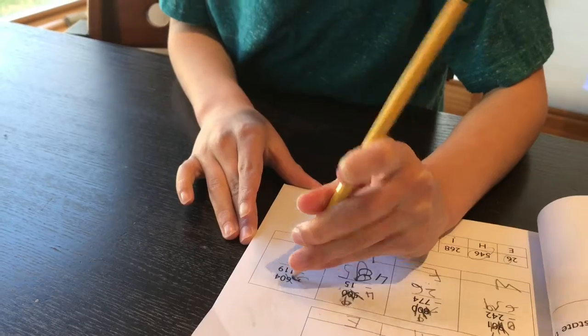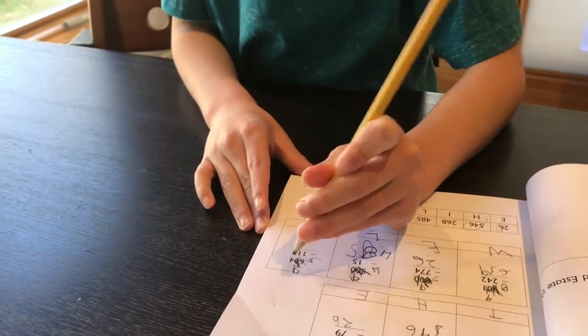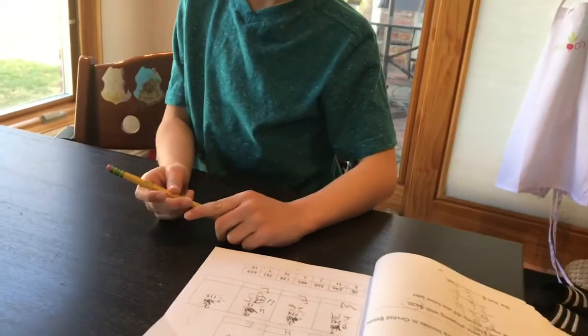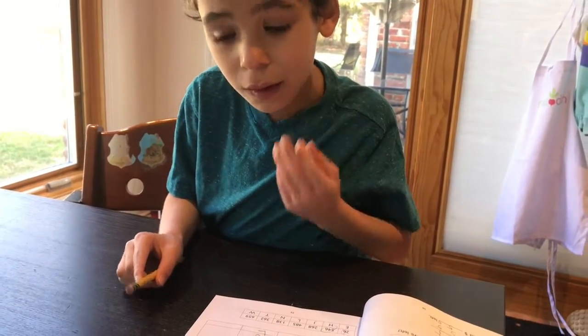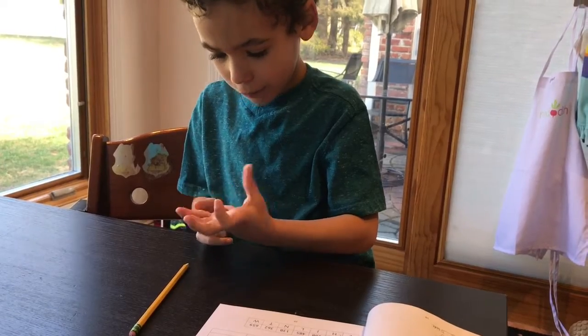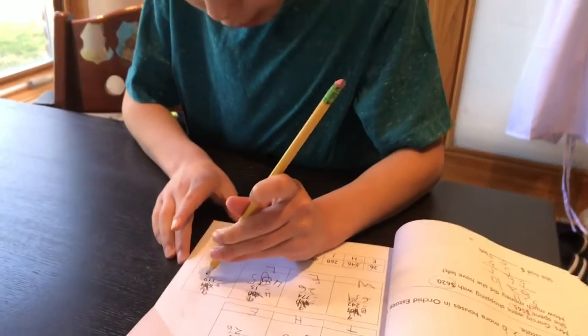So your six hundred becomes five, and your tens place is now ten instead of zero. Great. Then now you can borrow. Good. Nine. Fourteen minus nine — fourteen. So find the difference: nine, ten, eleven, twelve, thirteen, fourteen — five. Great. Five ones.